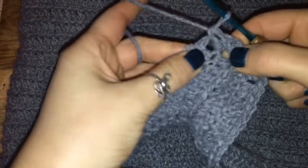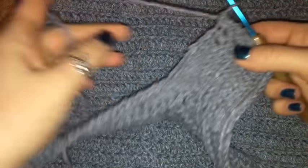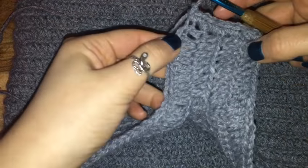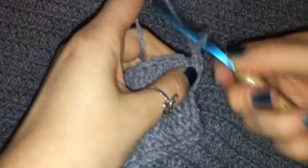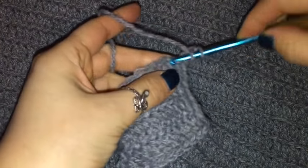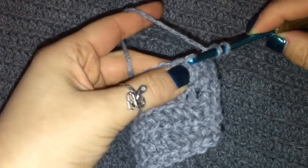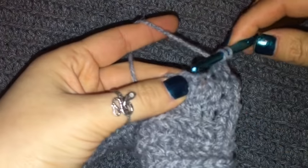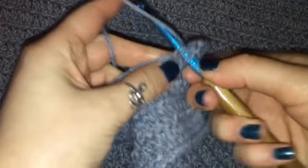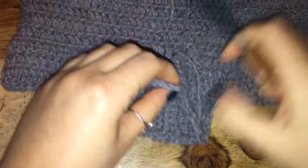You can add as little or as many rows for your leg openings as you want. I'm going to add a total of three rows on each side. This will be my third row, and once I make my way across the other side I will single crochet back to the other leg opening and add an additional row on that side as well.